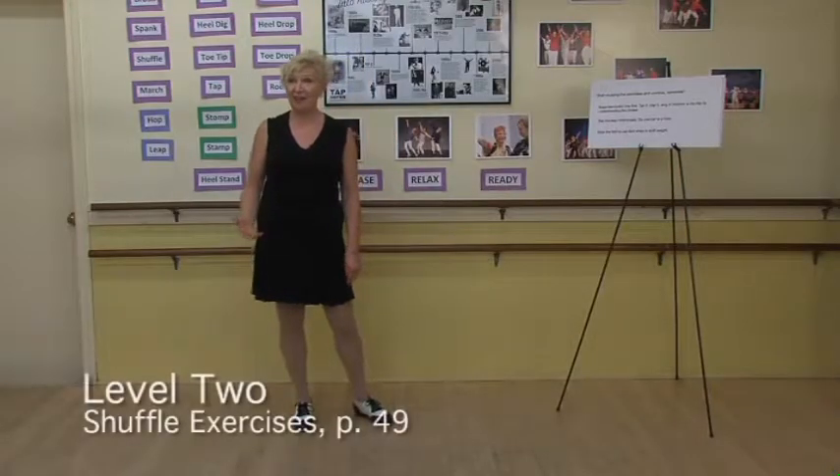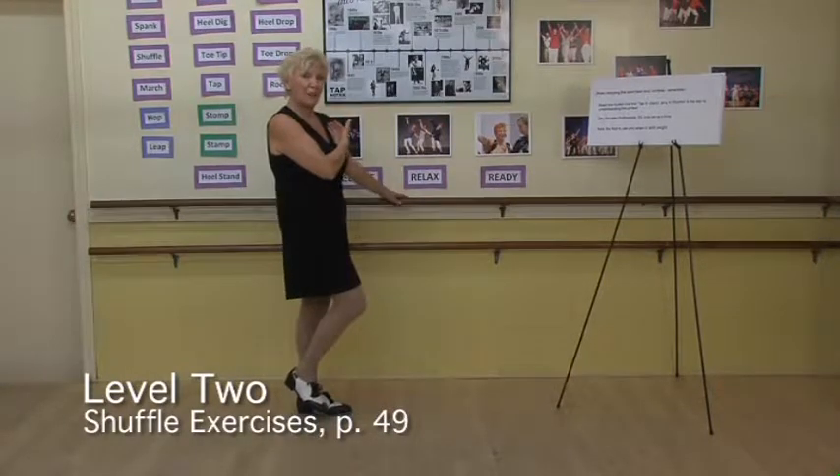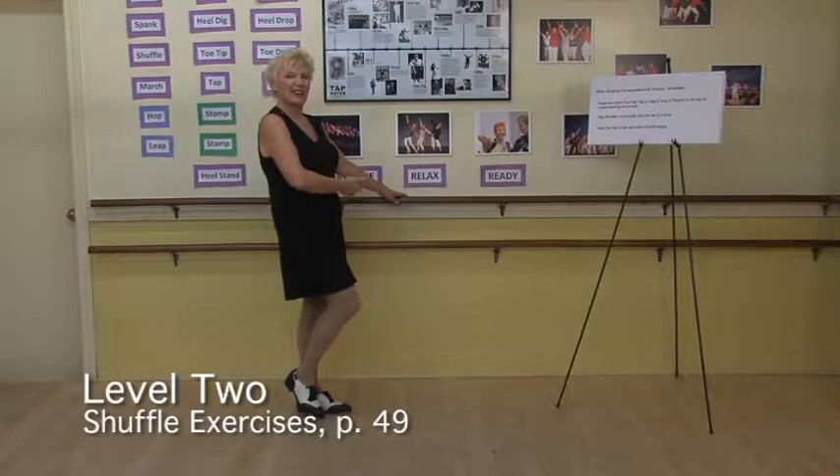Let's practice our shuffles. It's always a good idea to stand at a bar or a countertop. Put one hand on it, making sure you're stacked properly. Remember, shoulders over hips, over knees, over ankles.